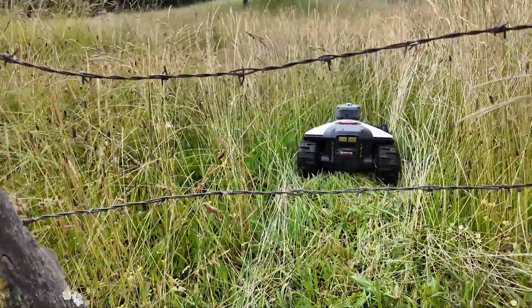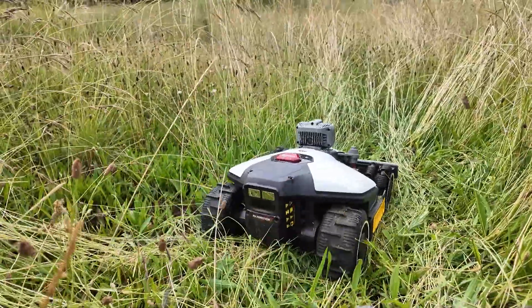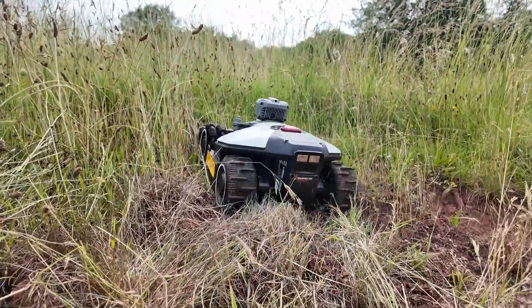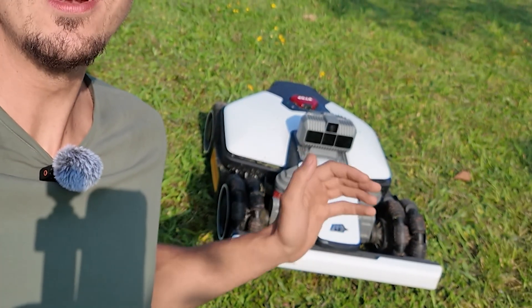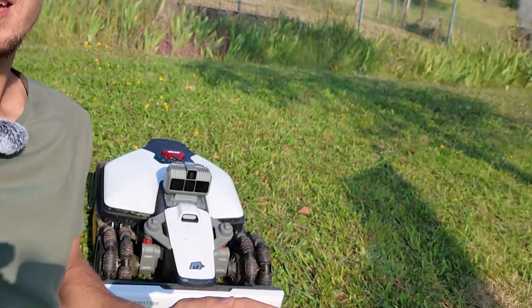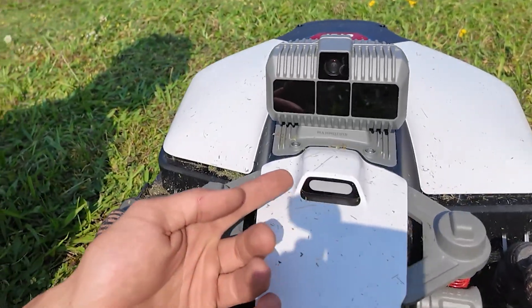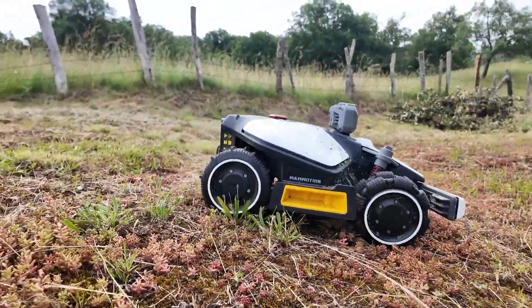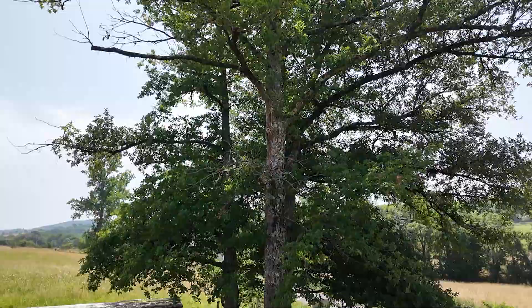Oh wow, it's still pretty incredible. That's when you really see the power of the motor, and the robot still manages to climb. It's impressive. Can the new Luba Mini really work without an RTK antenna? And this famous Lidar — will it truly live up to its promises? Will it be able to handle complex gardens with slopes, obstacles, or lots of trees?